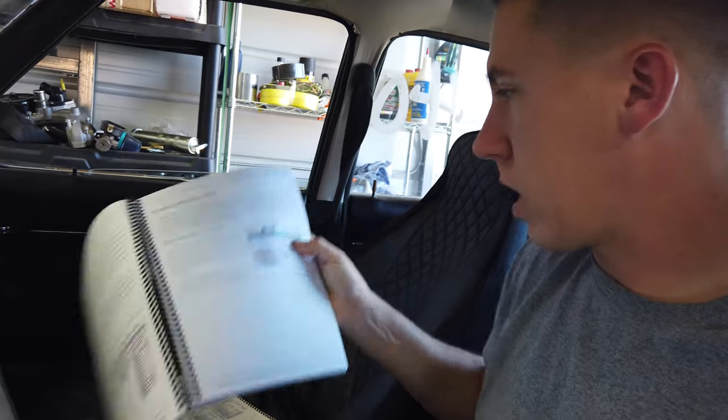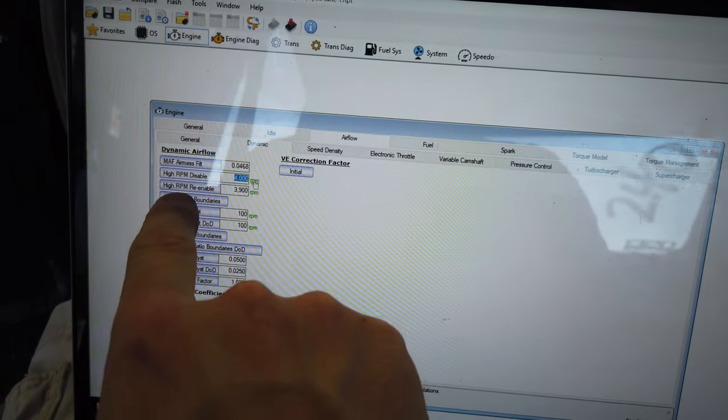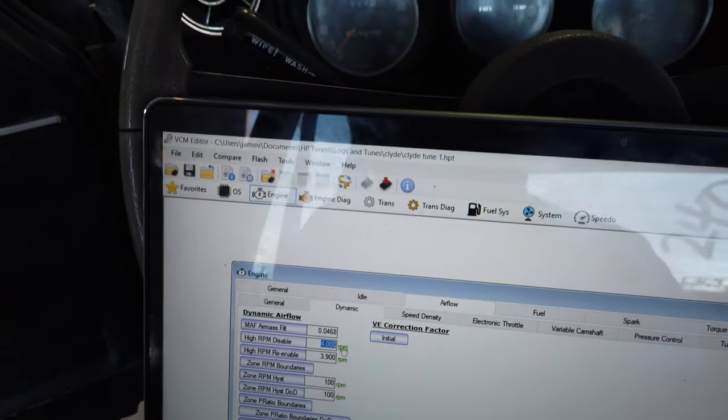The first step is going to be part throttle tuning. The way you do this is you disable the virtual VE and put it in mass airflow only mode, so you're just calibrating the mass airflow — and you do the same with VE. A lot of the newer cars have a very complex VE so a lot of it is just done under mass airflow. You pull open the book and it shows you exactly where to go — for instance, go to Airflow Dynamic and then adjust the high RPM disable and re-enable. You lower those two numbers and that forces it into mass airflow only mode.